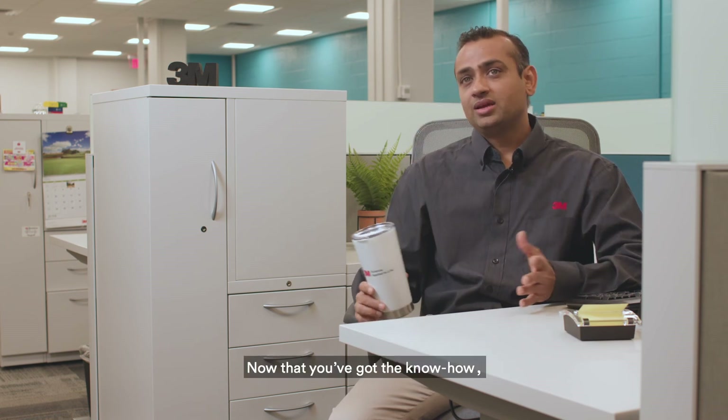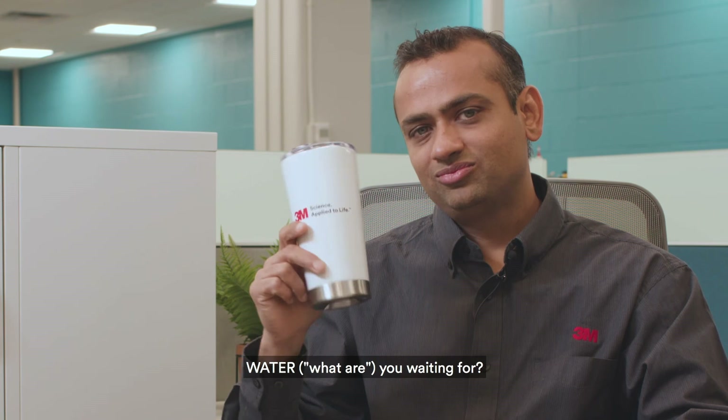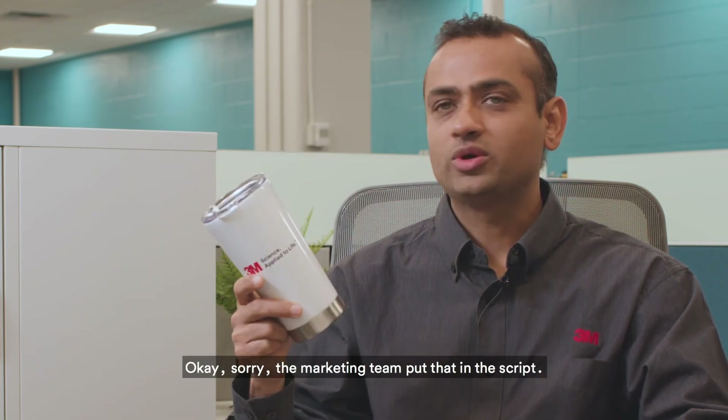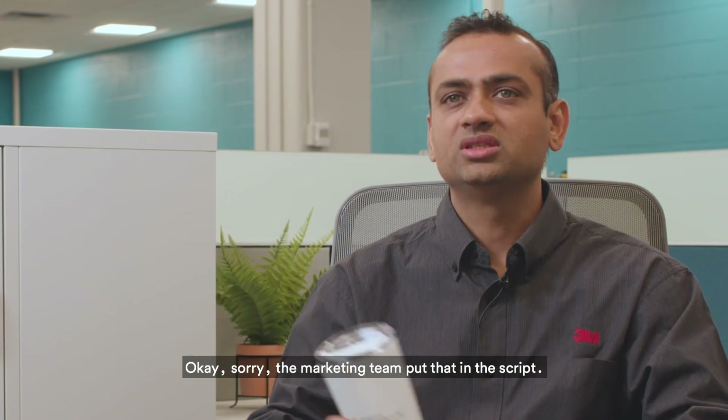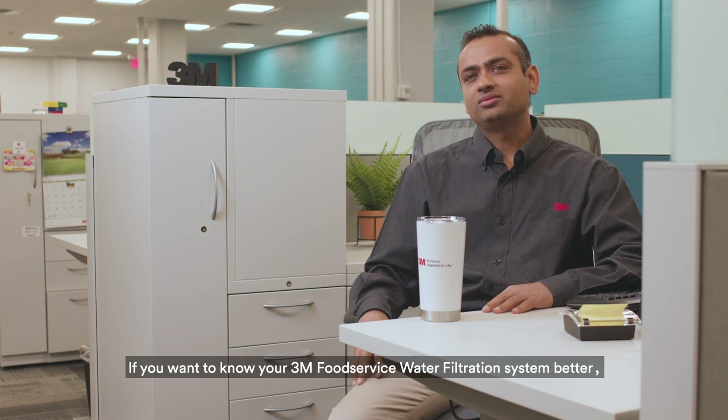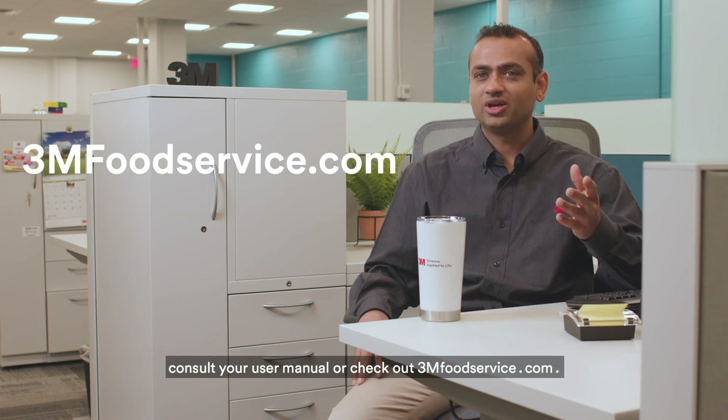That's it. Now that you've got the know-how, what are you waiting for? Okay, sorry — the marketing team put that in the script. If you want to know your 3M food service water filtration system better, consult your user manual or check out 3MFoodService.com.